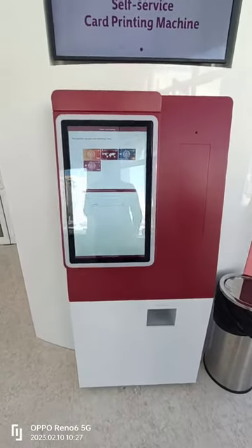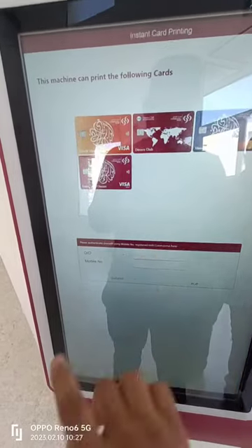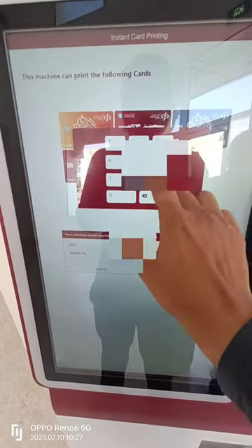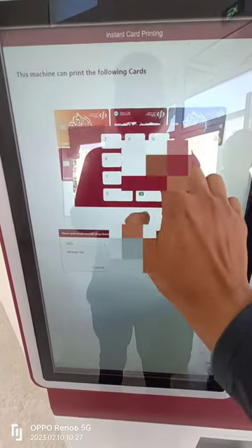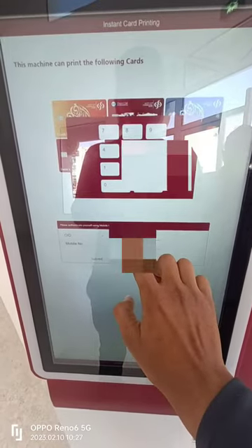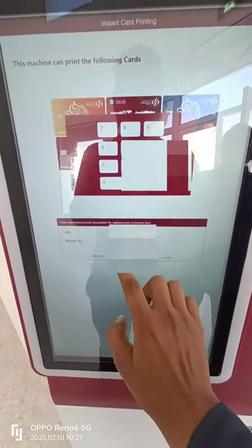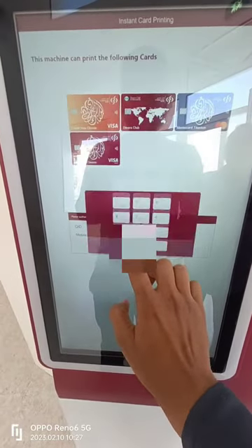You can now easily print your Visa credit card or debit cards via our self-service card printing machines in CBQ. Go to an instant card printing machine and enter your QID number. Then enter the mobile number. Make sure the mobile number should be linked with QID as well as CBQ Bank.